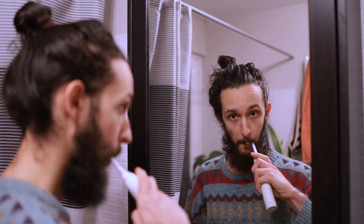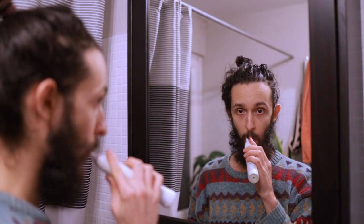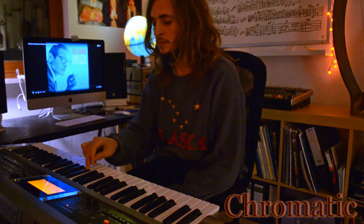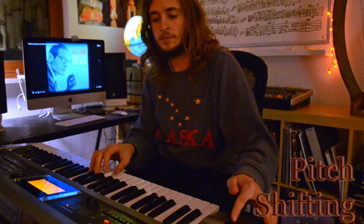Pivots come in three categories. Diatonic — moving inside a given tonal system, a subset of the twelve chromatic notes. Chromatic — moving the tonal system but staying inside the twelve-tone system. Or pitch shifting — moving the tonal system outside the twelve-tone system.